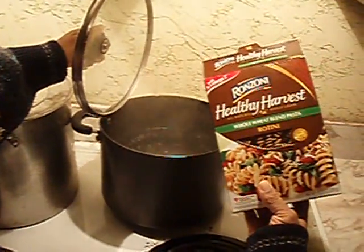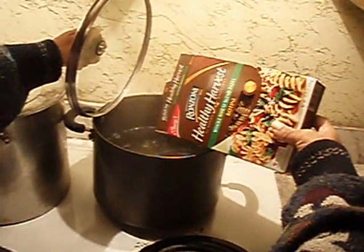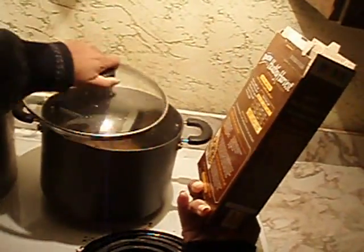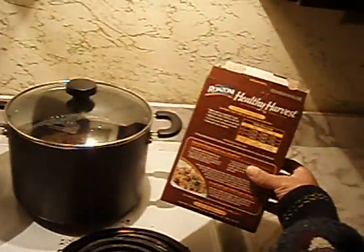I'm adding 13.25 ounces of rotini healthy harvest whole wheat blend pasta. It's a great source of fiber — you'll always have firm pasta and it's a good way to get some extra nutrition in for your family. I'm going to wait for that to boil for about seven minutes.